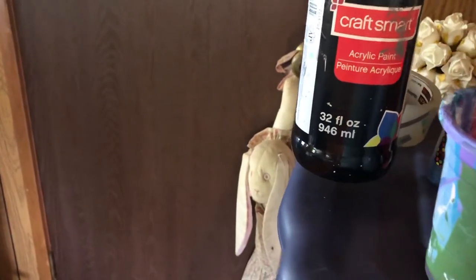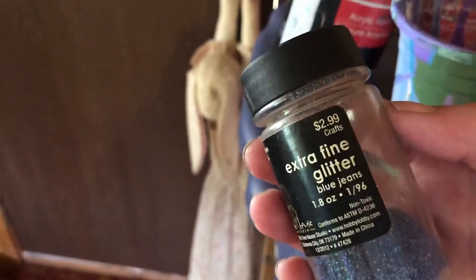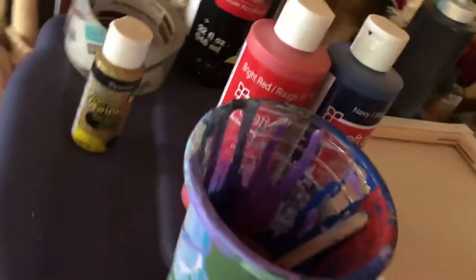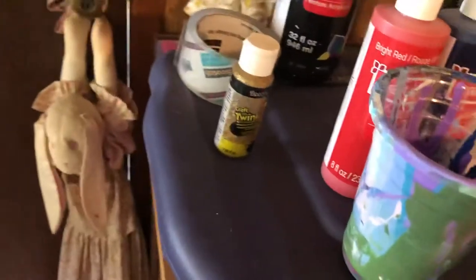I'm using for paints today: black Craft Smart paint that I diluted with water and WD-40. I also put in it extra fine glitter in a blue-green color. I just noticed I was using it last night. I bought it for $2.99 and I have no idea where I bought it, so I can't help you on that one. Knowing me, I probably bought it at Walmart, cause that seems to be my go-to place other than Michael's. It's already shook up, but I'll probably shake it again before I use it.